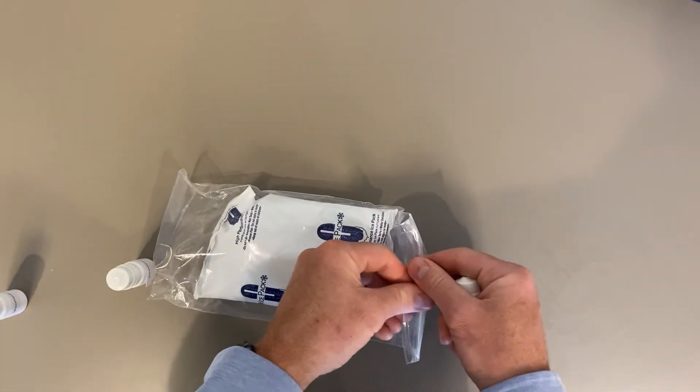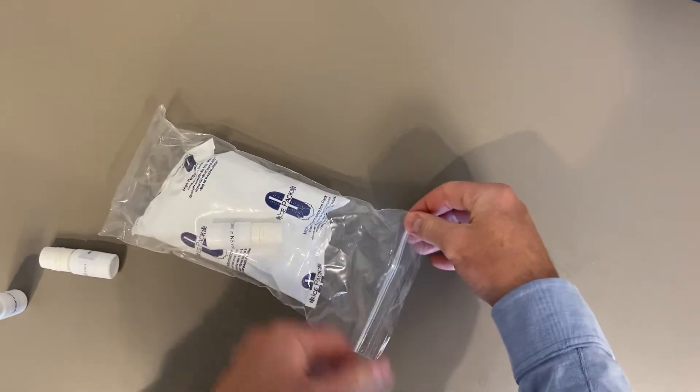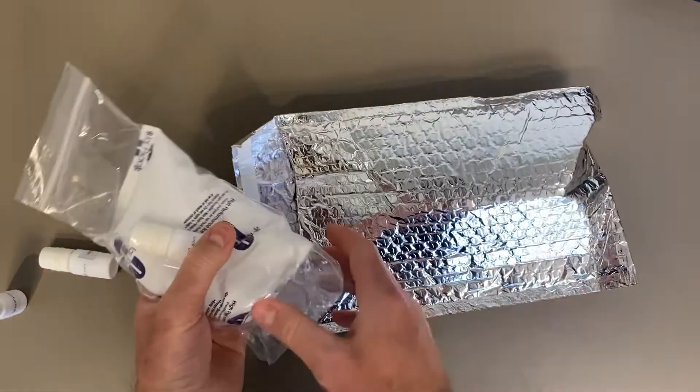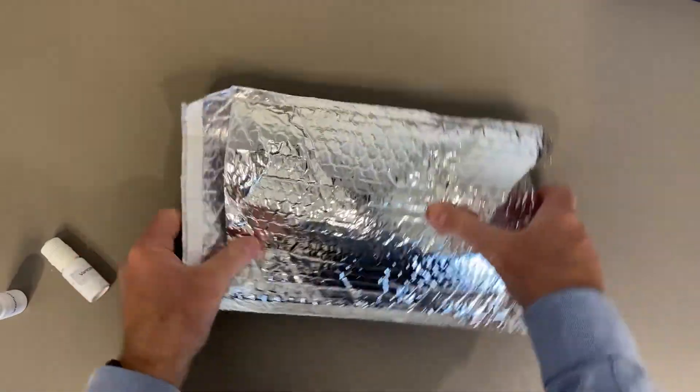If I'm giving it to a patient that day, I might put it straight into a ziplock on ice and then into the insulated packaging so they can take it home and put it in their fridge. This is Matt Ward — thank you very much.